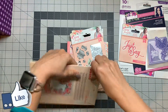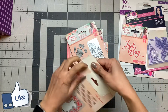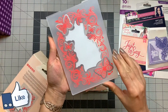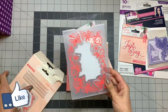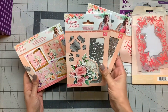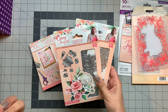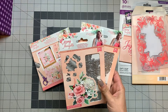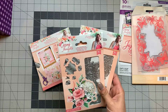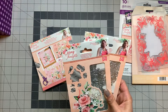Craft Stash had a bundle for these decoupage sets, so I ordered that bundle. At the time I recorded this video I checked their website and it was out of stock, but I will check again and put the link down below.